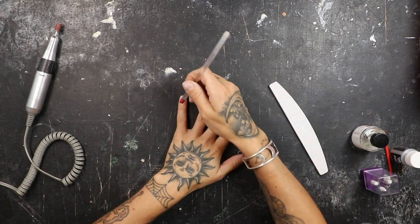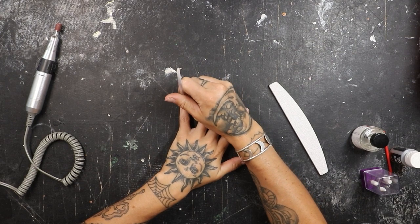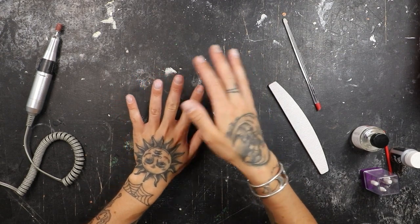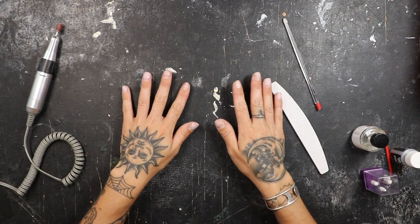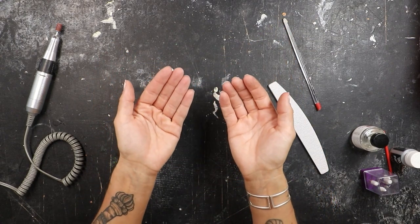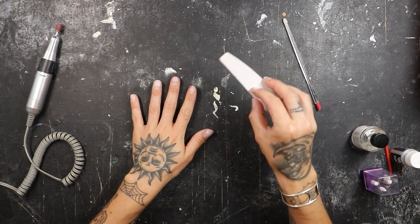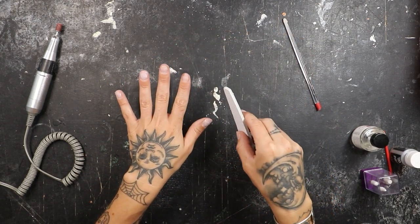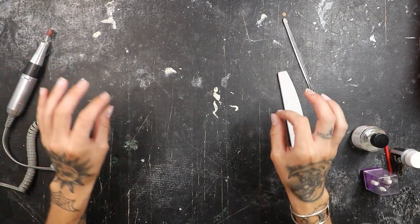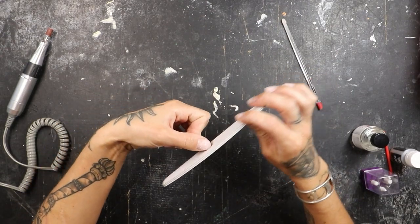First thing I'm going to do is go in and gently push back all of my cuticles. Now I'm just going to file the free edge of the nail just to make everything look nice and even and short, because I don't like the look of my natural nail growing out underneath my extensions. So I'm going to file the free edge, then go in with my nail drill on a very, very low setting and buff the surface. But first let's take care of the free edge.